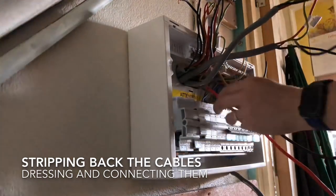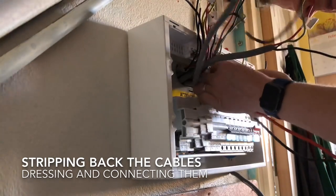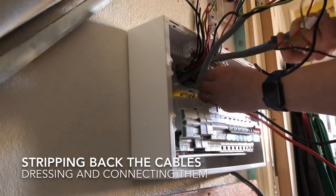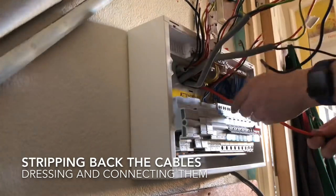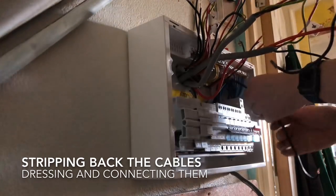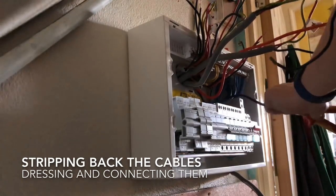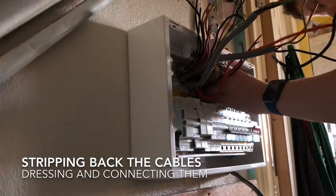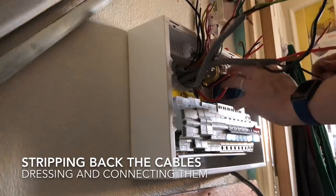Here I'm connecting the earths first - just connecting the earth circuit by circuit into the earth terminals, and then once I've done the earth I'll do the live and neutral for that particular circuit. I'm doing a split load board so the neutrals go into the neutral bar at the top. I'll tend to do the earths and neutrals and then do the lives last, but in this case I'm just doing it circuit by circuit. I've just connected the earth for that cooker circuit and now I'm stripping the live and neutral back and connecting them into the RCBO.